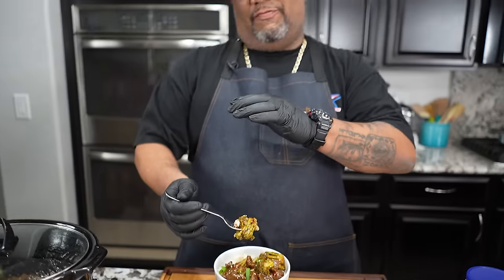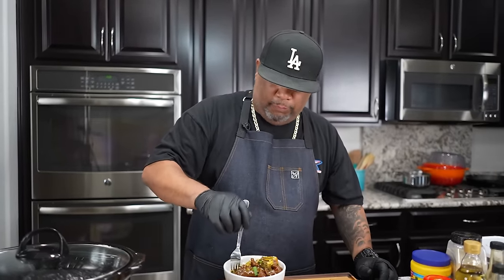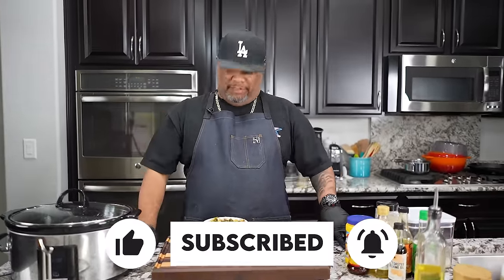Let me know down in the comment section what you think about this one — super easy to make. The broccoli is perfect; this right here is fire. You don't have to go out and order beef and broccoli anymore — you guys know how to make it on your own now. Super simple, the whole family is going to love it. If you're new to my channel, thank you for watching. Don't forget to like, smash that subscribe button, and tell everybody there's a channel out here simplifying these recipes and taking the mystery out of cooking. Peace!